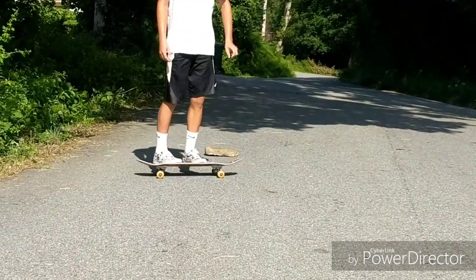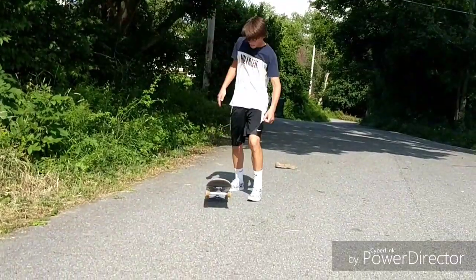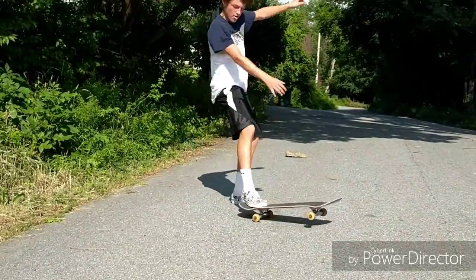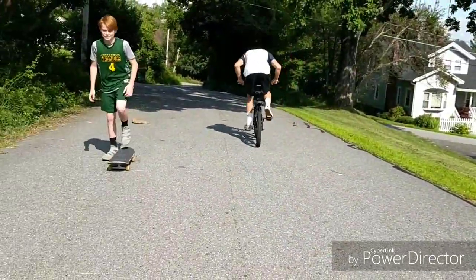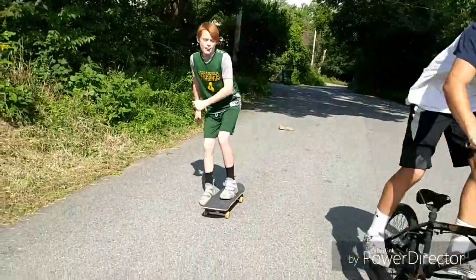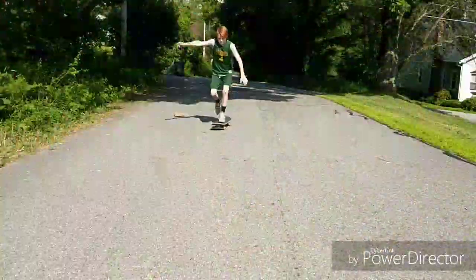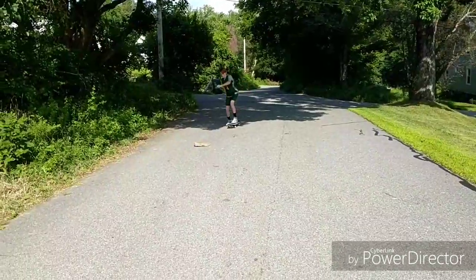Some frontside 180s — it's just a process. Ryan doing another frontside 180. What a kickflip right there, dude! Let's see a bunny hop. This is Drew, Ryan's brother, and he's gonna try and hippy jump this thing. Nice hippy jump, Drew — not as easy as it looks, huh?